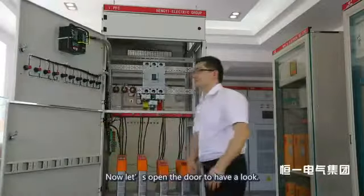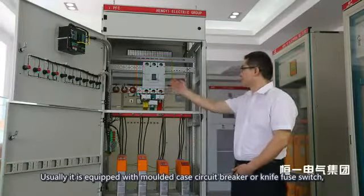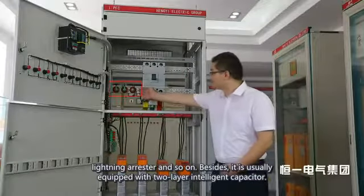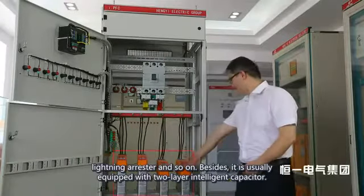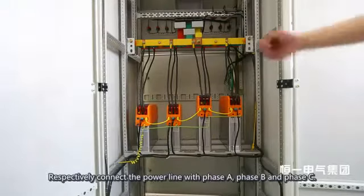Let's open the door to have a look. It is usually equipped with a molded case circuit breaker or knife switch, a primary current transformer to measure the compensation current of the capacitor, a lightning arrester, and so on. It is typically equipped with two layers of intelligent capacitors.